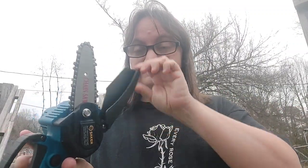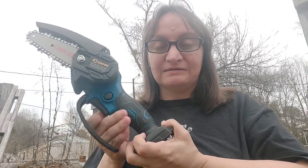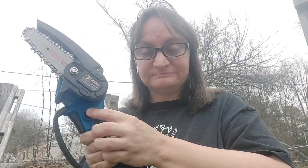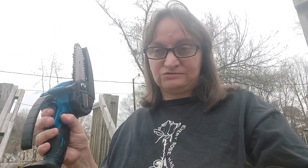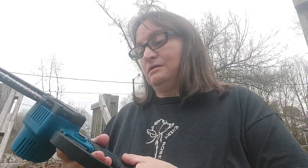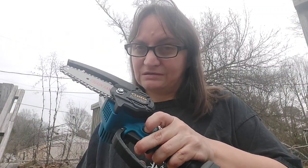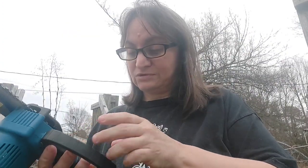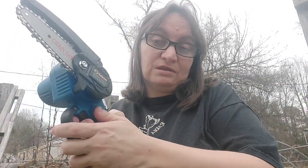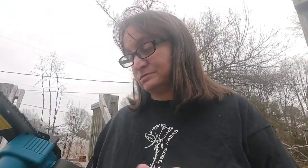You also get the guard and a little hanging strap that you put on here for when you're not using it. To get this thing running, you push this button and squeeze the trigger — I don't have the battery on there right now, but I did fully charge it. For people that are left-handed, pushing that button and holding it down while squeezing the trigger may be a little rough. You may have to use one hand to push it and squeeze the trigger with the other.